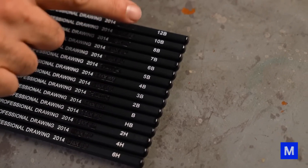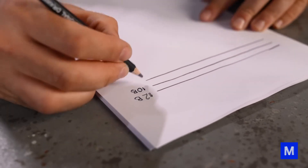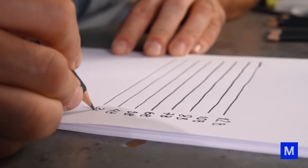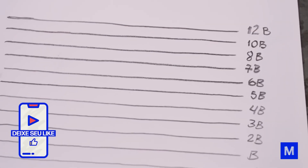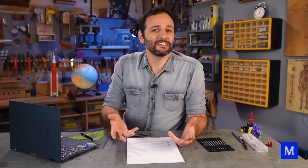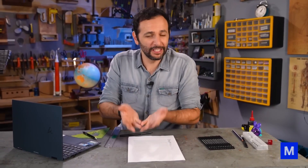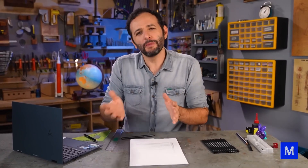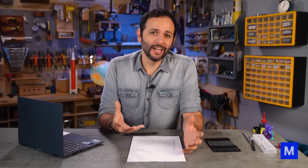I'll use the 6H pencil here to show the difference. On camera it appears slightly lighter, but in hand you feel a very big difference — it resists a lot more when running it over the paper. For softer, darker pencils than HB, the logic is the same but we use the letter B: B, 1B, 2B, 3B, 4B, 5B, and so on. I'll make a mark with the 6B — it's very clear, much darker than the HB. When comparing pencils far apart on the scale, the difference becomes glaring.